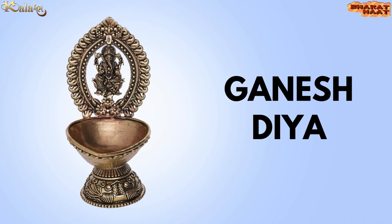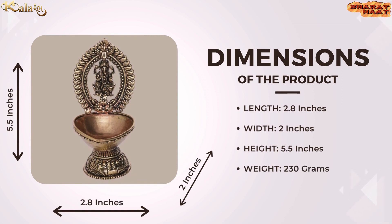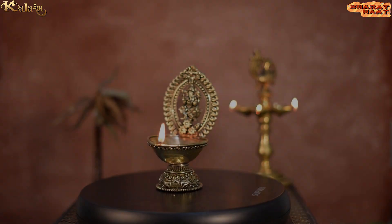Kalaram brings you a Ganesh Diyah. The size of the product is 2.8 by 2 by 5.5 inches. The weight of the product is 230 grams. Ideal to put at home and office.